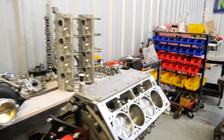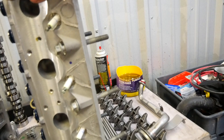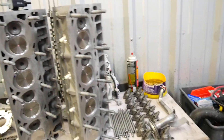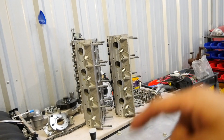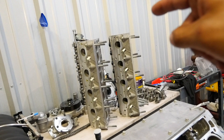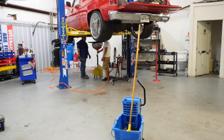These heads came with blue springs — I've never personally seen them before. They're a little stiffer than OEM springs. I'm not sure exactly what springs those are — comment down below. I usually just go with dual springs, which is what this engine is gonna get: dual springs with titanium retainers and clips.